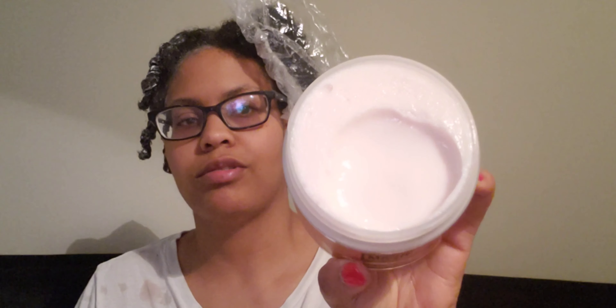Welcome back! Another review — the Miche Peaches and Cream Lemon Edition deep conditioner. I'll show you guys what it looks like. It smells good, like peaches. It's got a little orangey, pinkish tint to it.